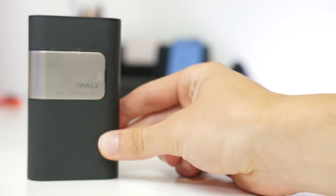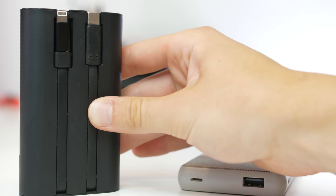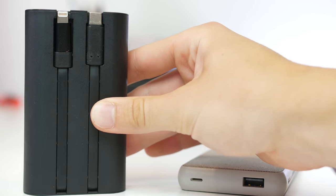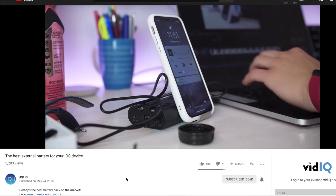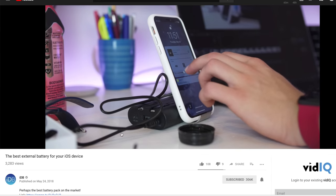Now you want to stay charged on the go. This is an awesome 10,000 milliamp-hour battery pack from iWalk. What's really cool about it is that it has built-in cables for everything you need — it has Lightning, micro USB, and USB-C built-in, which is awesome. On top of that there's also a standard USB port, USB-C for input or output, and micro USB for charging. There's also a little stand that slides out so you can dock your phone. I love this because it has all the cables you need built in — super convenient.